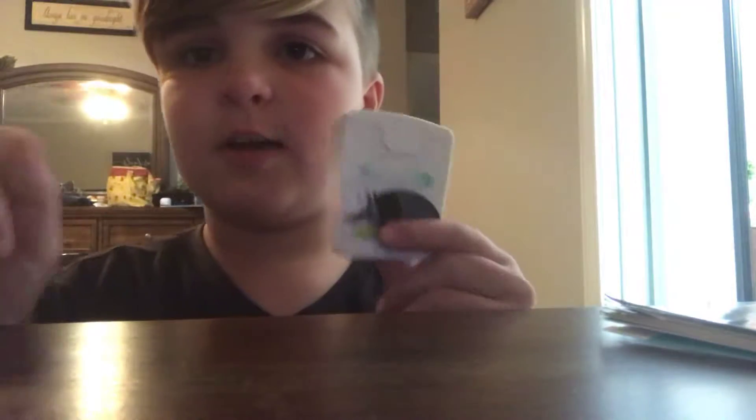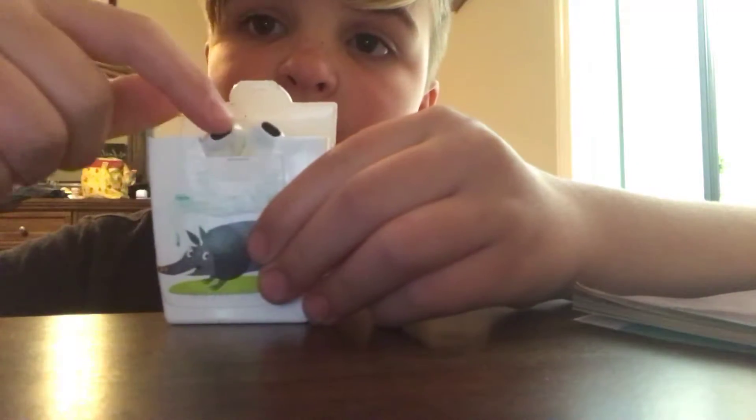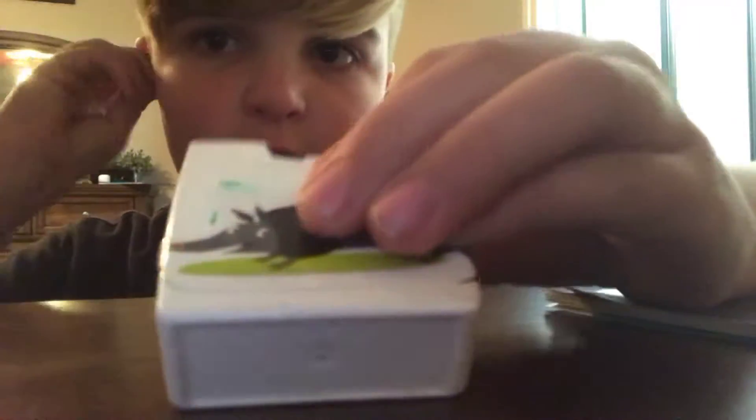Hey guys, welcome back. Today I'm doing the DIY AirPods. For this you're gonna want to take some wired headphones — these are fake — take some wired headphones and cut them. Try to cut them where they don't have that at the bottom, so they look like AirPods. They look pretty dang cool if you put them in.